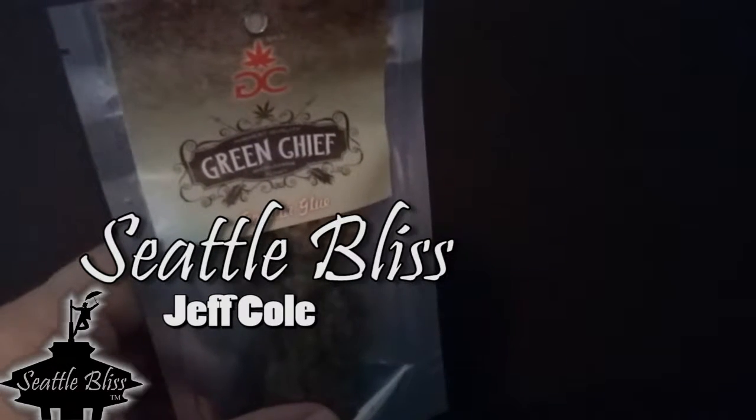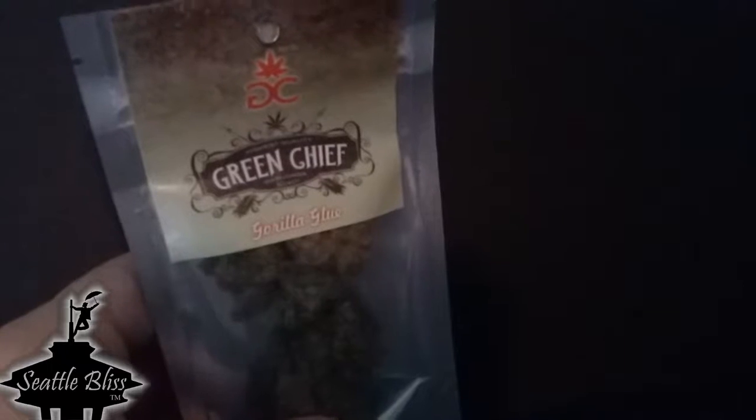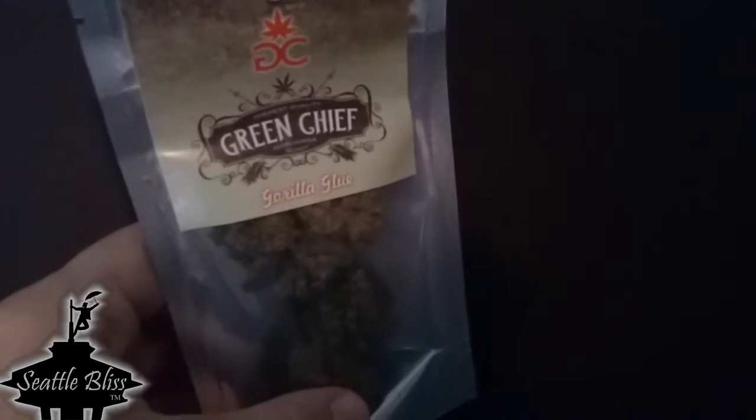Hey everyone, Jeff Cole for Seattle Bliss. Today we're checking out Gorilla Glue Number Four from Green Chief and we're gonna give this a try and we'll get back to you in just a little bit.